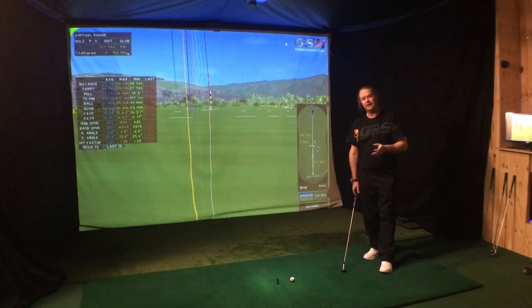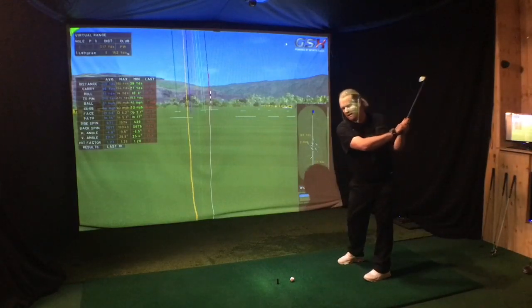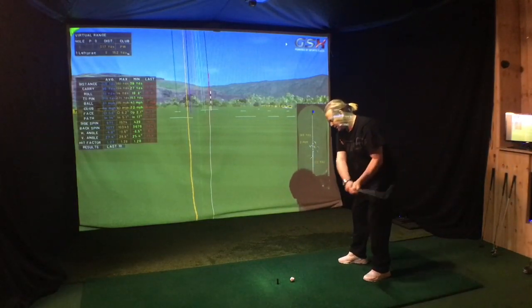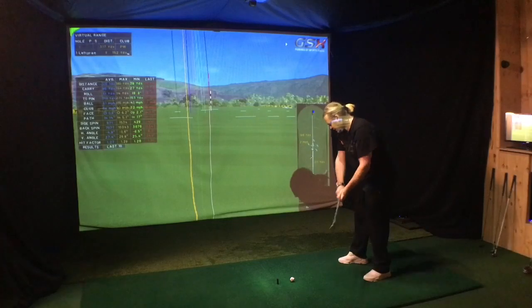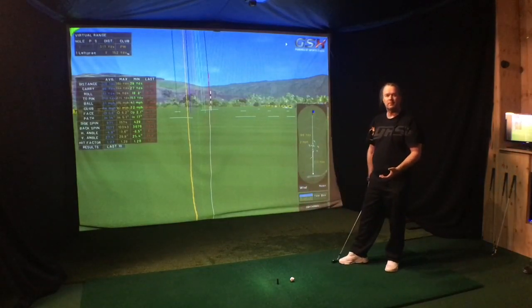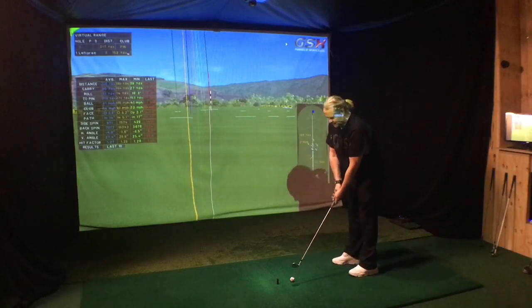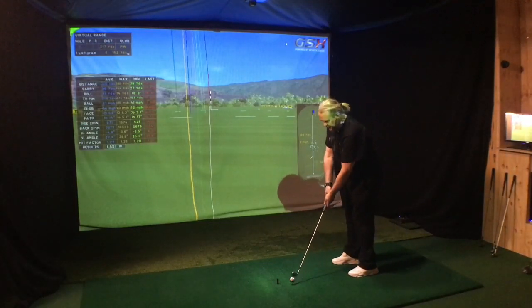I realized that when I tried to hit it hard, I almost every time went a little bit over the top — it started out to the right and I just pulled the club through the ball. So when I really tried to hit it hard, I didn't do it correctly. So I started hitting half shots from the inside.